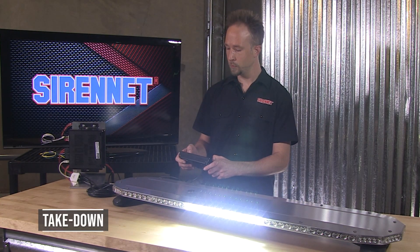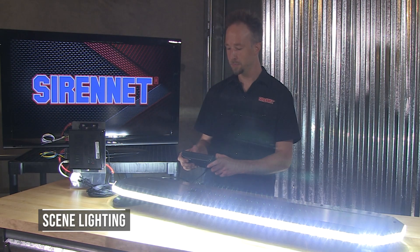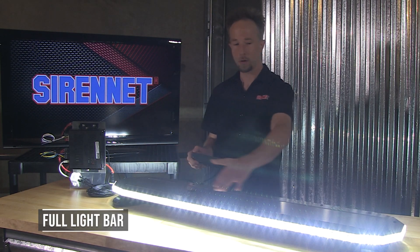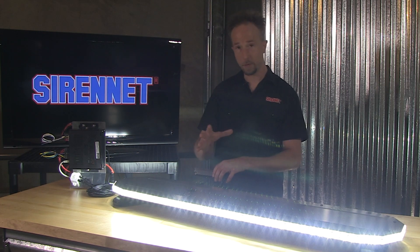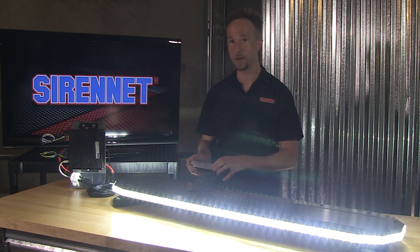So we have take downs, scene lighting, full light bar glowing away. In this version, corners and the whole front. The rear, if you'd like to do so, could also incorporate white.